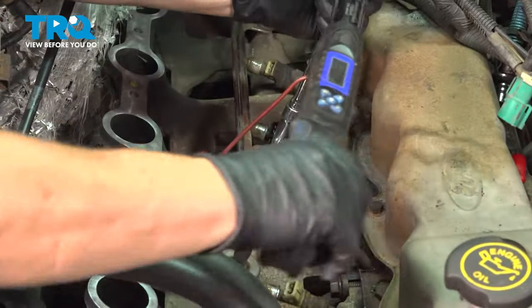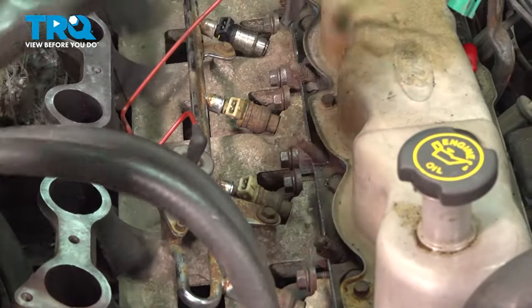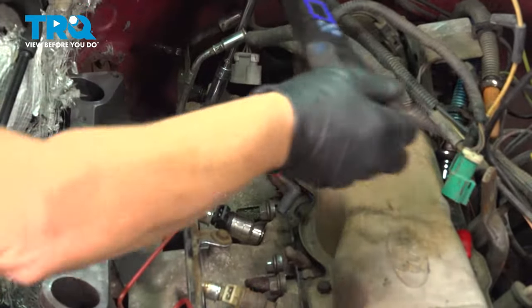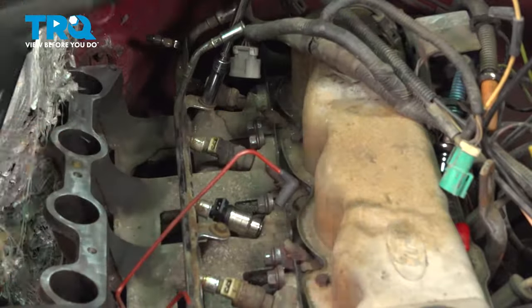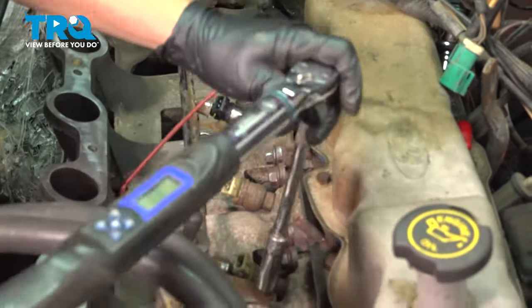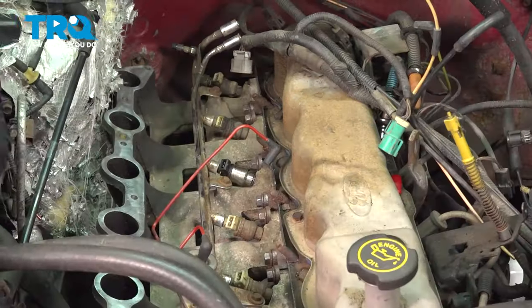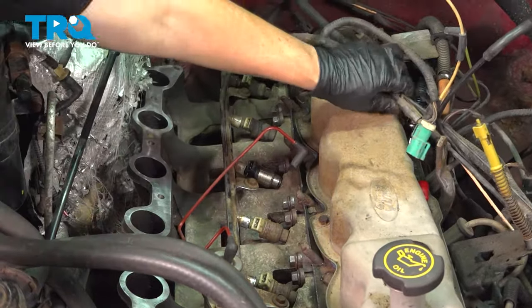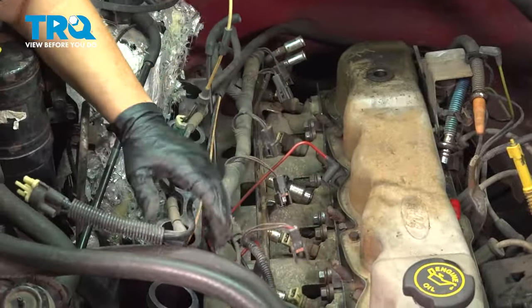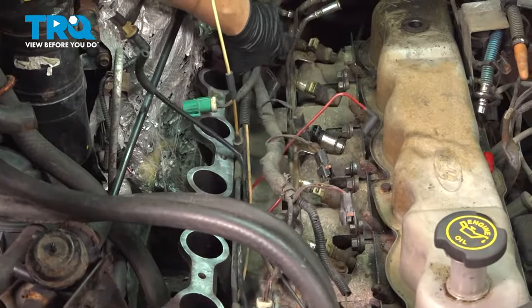Use an 11 millimeter socket or 7/16ths and snug it from the center then go out. Double check. Now grab the harness and reset it so you can connect all the injectors and place it back in position.